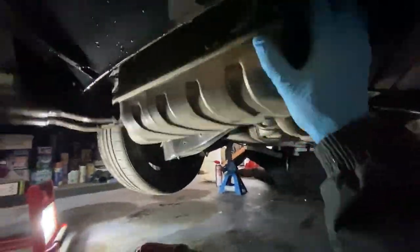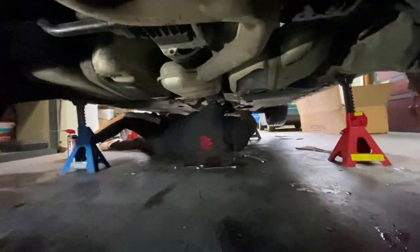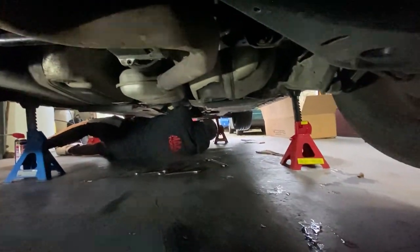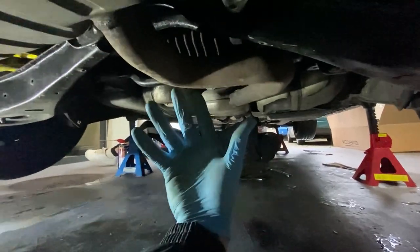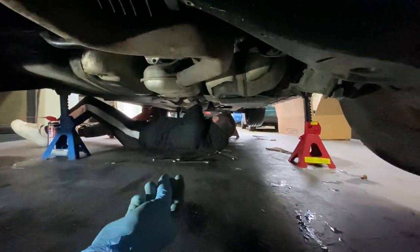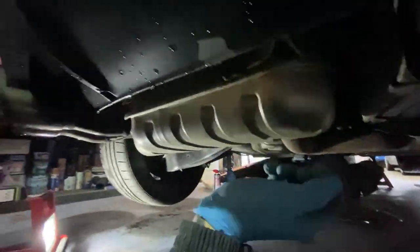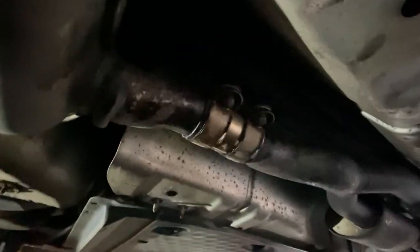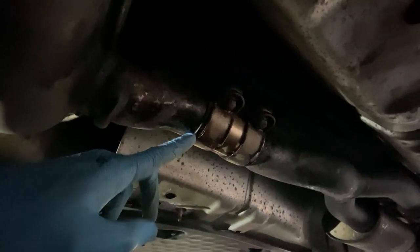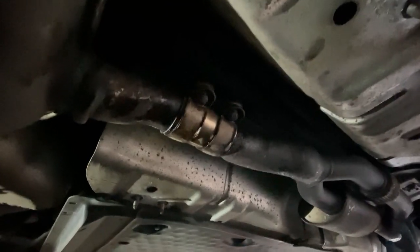I've got the rear exhaust brackets off. I'm going to get the rest of them off and we're going to quickly take the center clamp off so we can get this half off and then take the lambda sensors out, hopefully drop it all after that. We've come to the conclusion that the bolts up here are completely rounded off, so I'm going to get the grinder and just grind straight through this clamp, and then hopefully it should be easy enough.